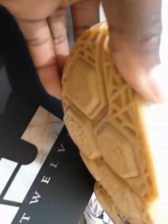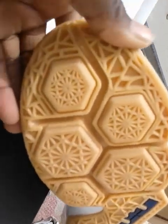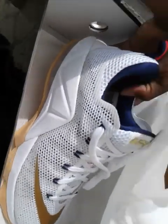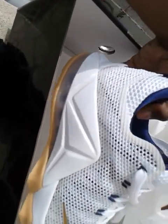Also here is the bottom — color is weak. You got the HyperFuse Zoom technology, which is the new thing that came out with the LeBron 12s. I can't wait to try these on — it's really nice.